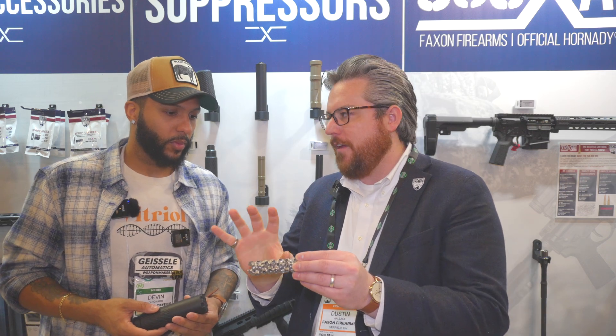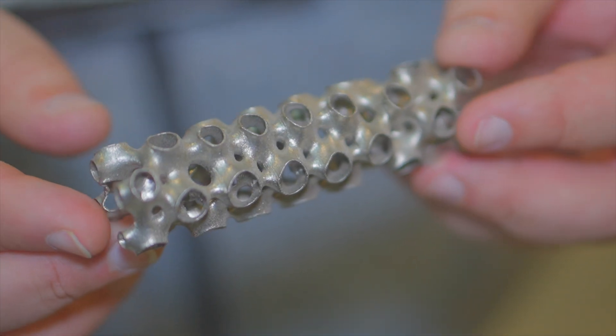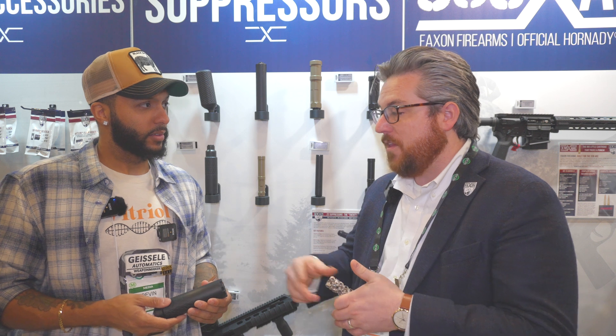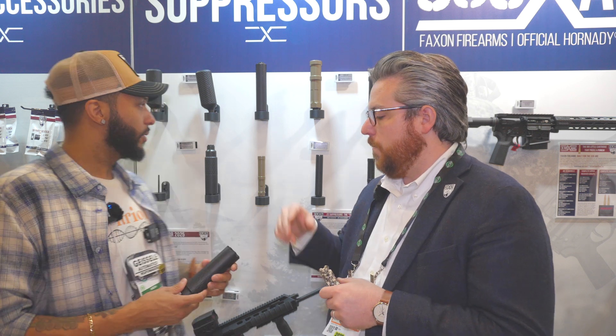Also, the cores could do different things — we could model a core that's more about suppression than back pressure, for example. If you look at these, they're all slightly different. That's something you design on the computer and print out to test. In the future, maybe little kits — 'here's your core for this application, here's your core for that.' That'd be crazy. Same thing with the tri-lobe — serviceability is a big deal.